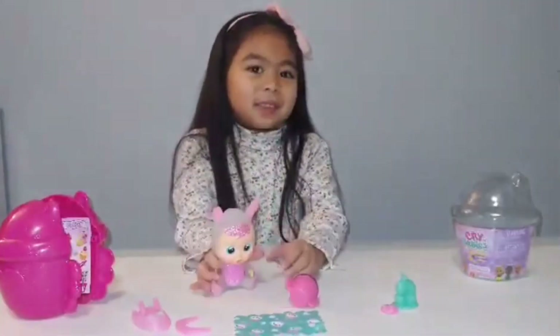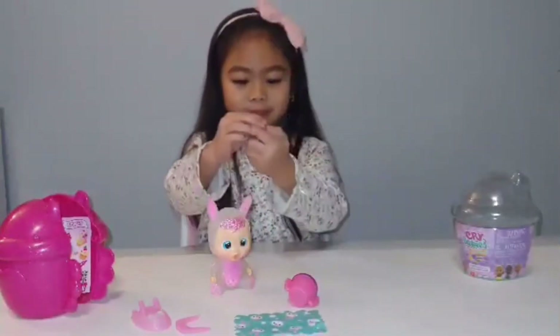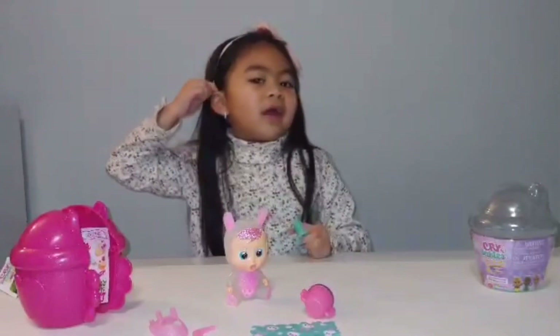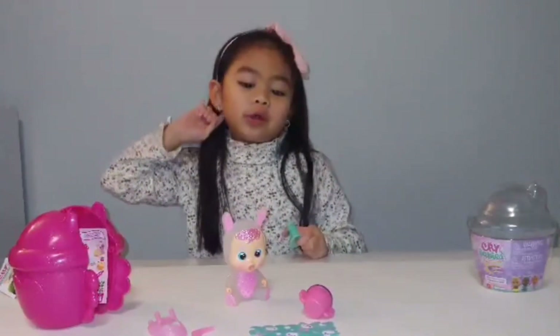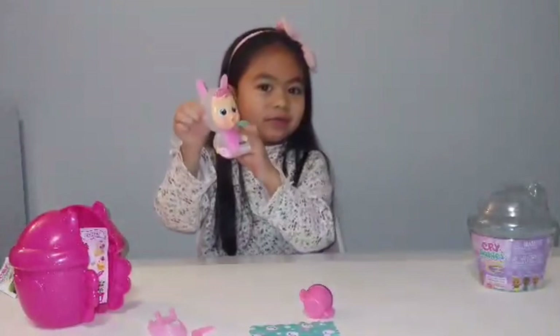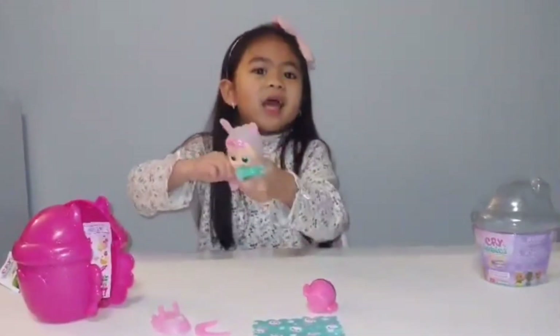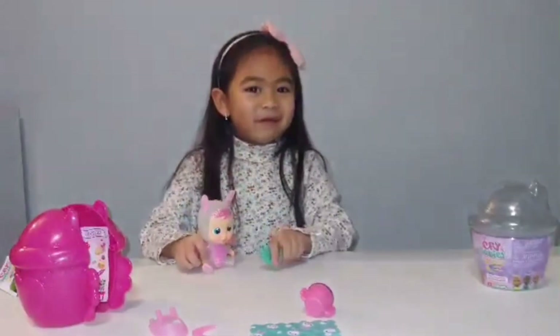So there's more accessories, like these. And that's it for today's video! If you enjoy and want to see more videos with more babies like these, tell me. Thanks for watching! Bye!